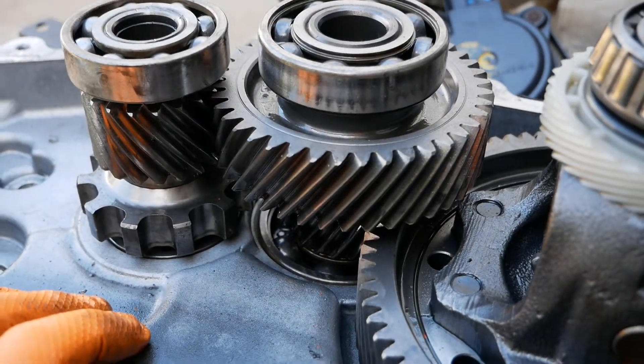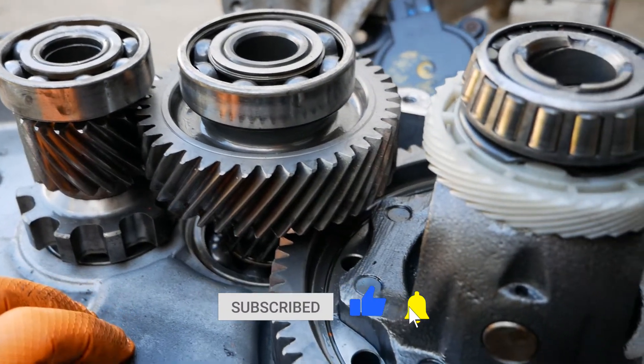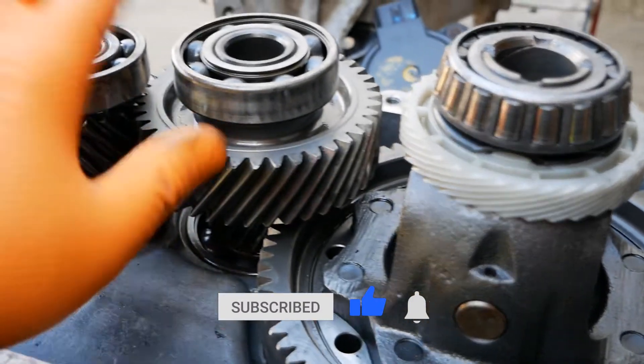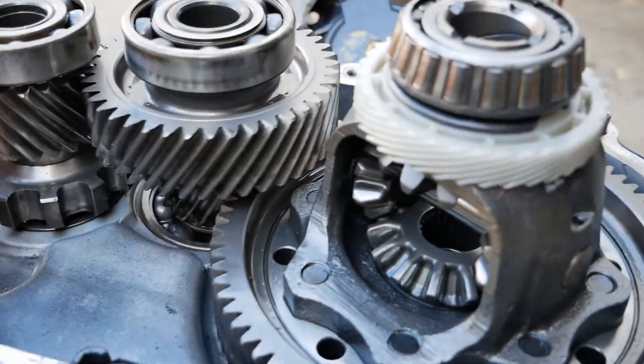Anyway, I think that's about all I can show you here — just thought you might find this interesting. If you have, please do click the thumbs up button on YouTube, that really does help other people find the channel and helps me out as well. If you want to know more about electric vehicles then do subscribe to the channel and I'll see you on the next video.